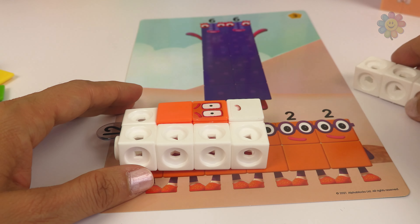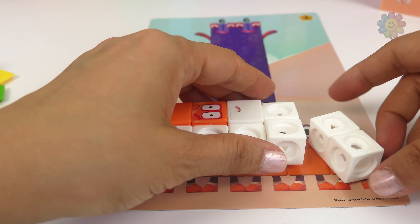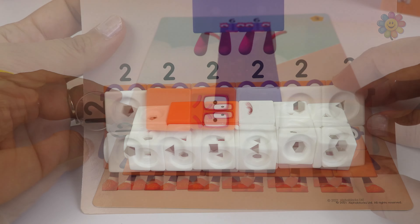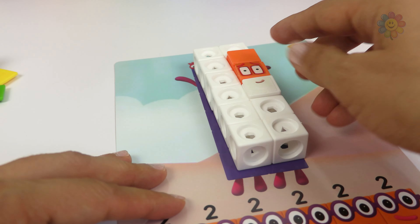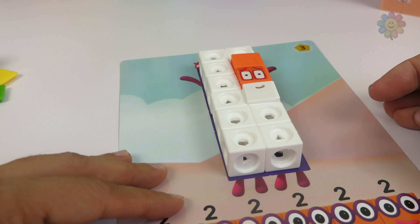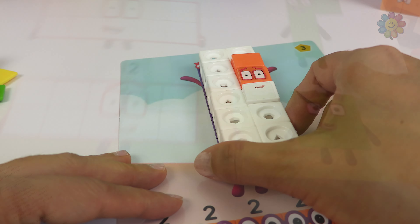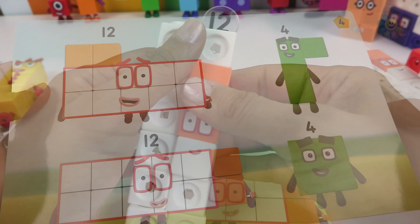Let's try the one on the bottom. If we take number 2 and use six of them, they make 12. And if we take number 6 and use two of them, they make 12.